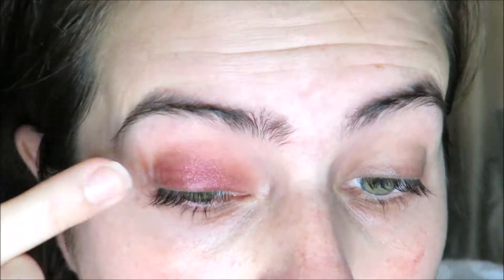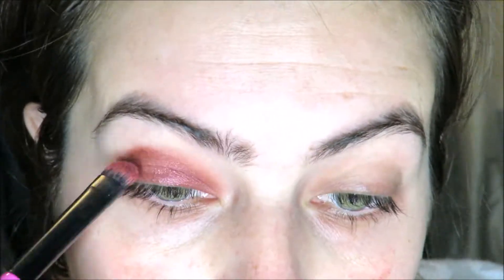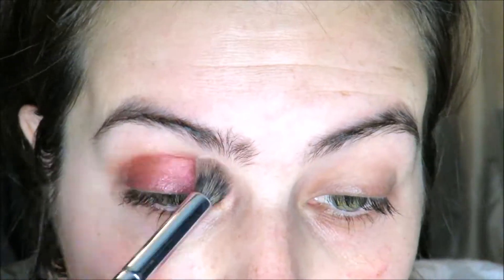If you want to see how I got this look, to start I'm going to put a Color Pop color shadow in Drift down and then just kind of smooth that with a brush as my base.